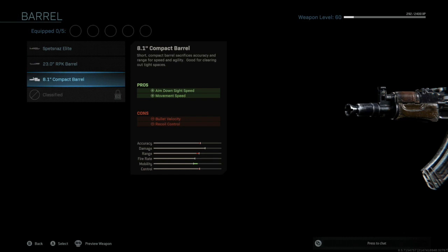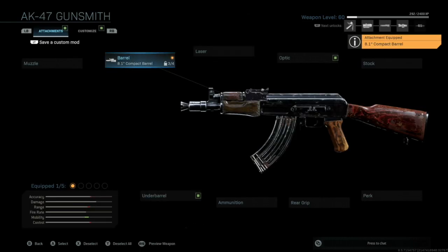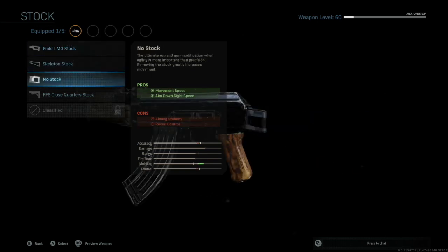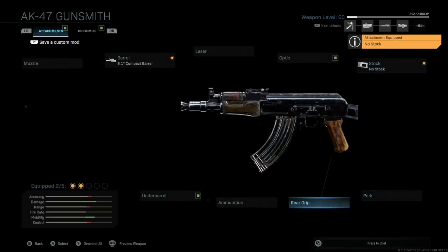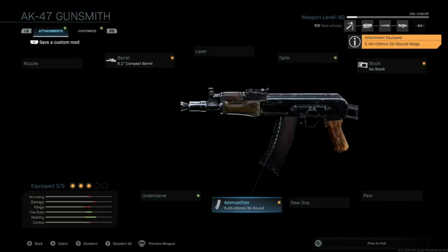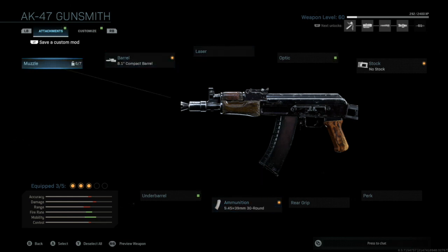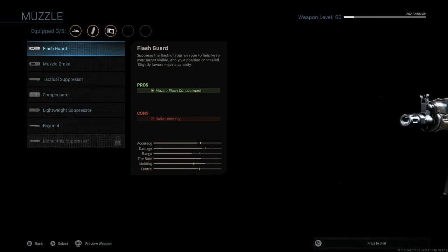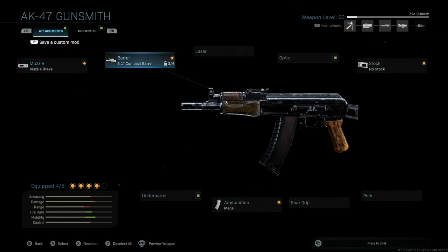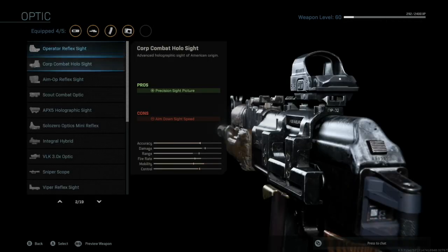The AK-74U is a submachine gun. We're going to start by changing the barrel to the 74U barrel, then remove the stock entirely. After that I'm going to change the magazine — only because the standard AK magazine look doesn't fit — and change the rounds. Then you can change the muzzle; since the game allows five additions, I'm going to put on the muzzle brake because it helps with control of the weapon. Usually I also put on a perk for either faster reload or more ammo, depending on your play preference.